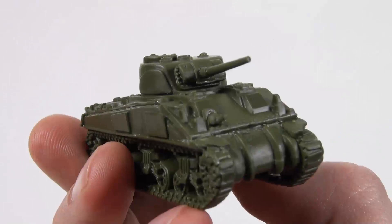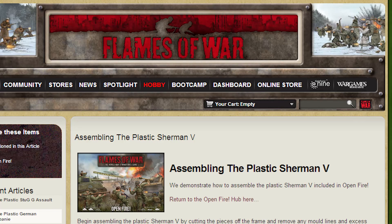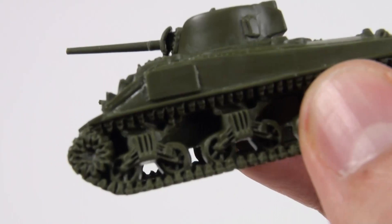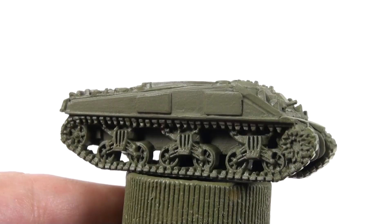I've assembled the Sherman according to the printed instructions. I got some tips for getting a better fit from the assembly article on the Flames of War website — there's a link to that in the notes for this video. I ended up with a couple of small gaps, but I was able to fill those quite effectively with a little extra poly cement.